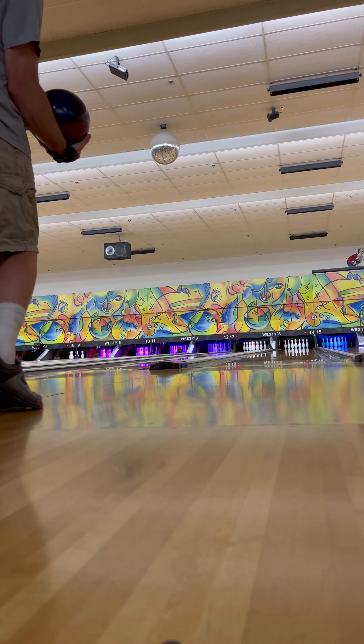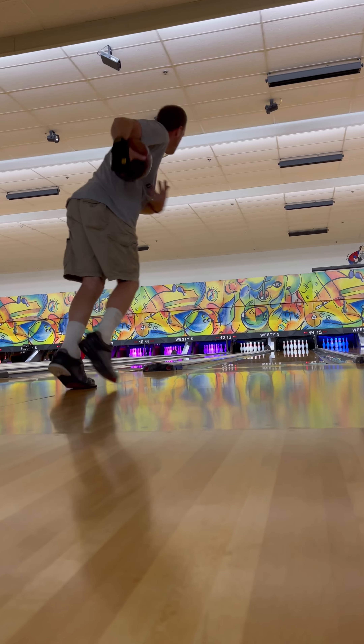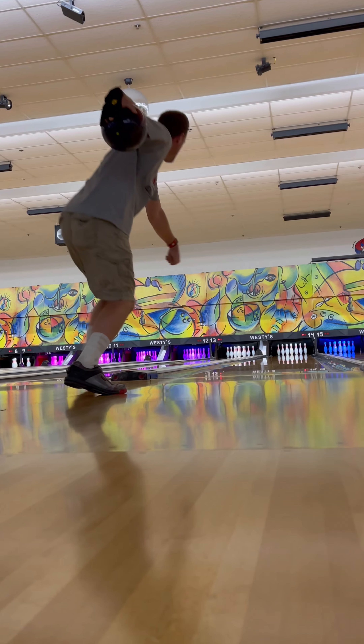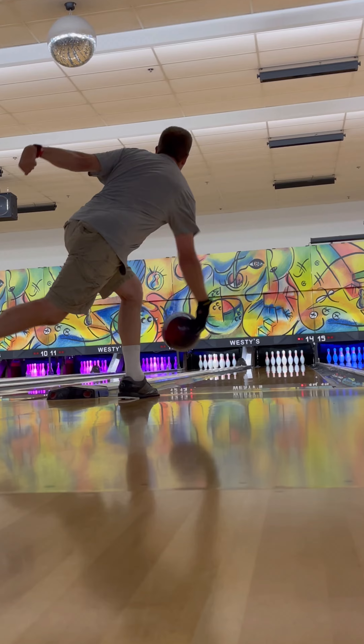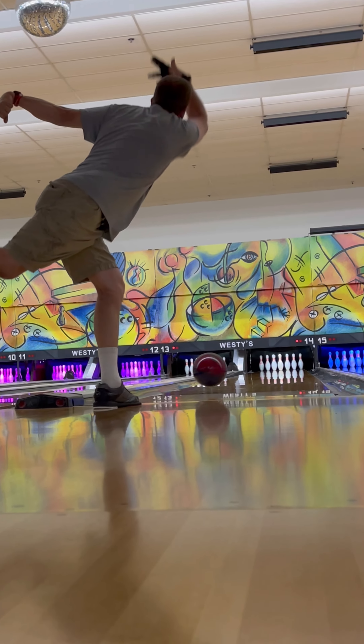Hey everybody, check out my newest bowling style. I'm a one-handed two-finger bowler using my phase two bowling ball. Check out this amazing shot with my phase two.